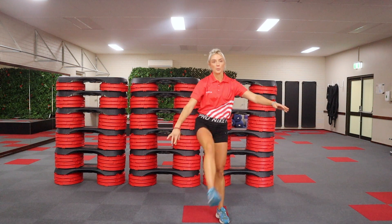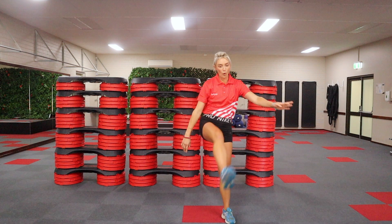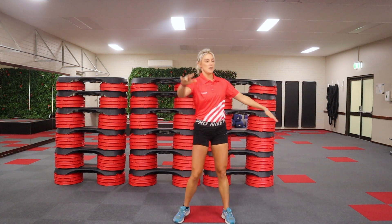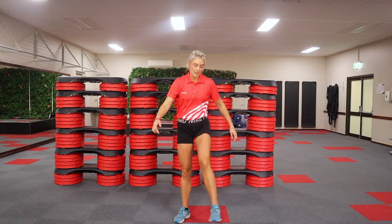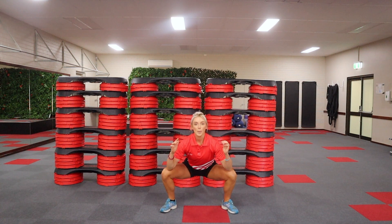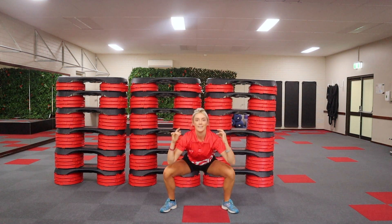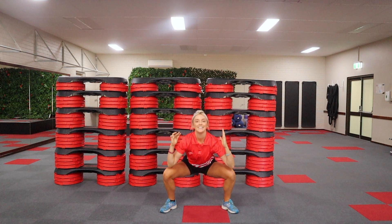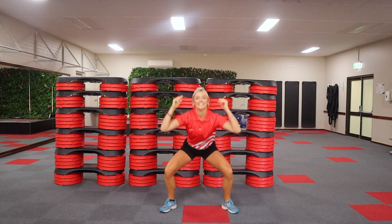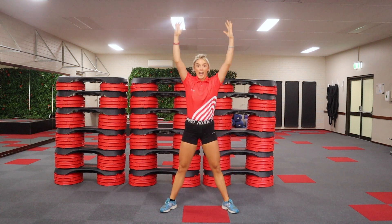Let's keep going, a few more seconds. We're already more than halfway through our warm up. Four more — lots of breaths. Now come back down to that squat, take your feet a little bit wider. Elbows to knees, reaching up. Eight of these — six, four, two, and one.